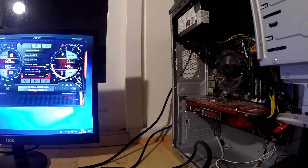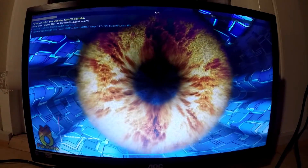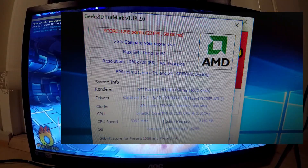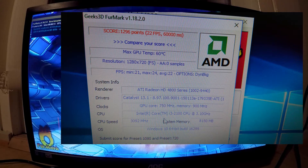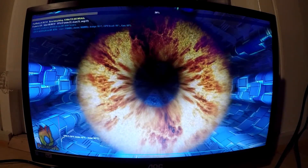This had the adverse effect of making the card sound like a vacuum cleaner with a sore throat. Despite the annoying loud fan, I decided to start the benchmarks anyway. Starting off with FurMark Preset 720p, we saw a score of 1296 points. This is not too bad; however, what I found most interesting was the temperature was only 60 degrees Celsius.